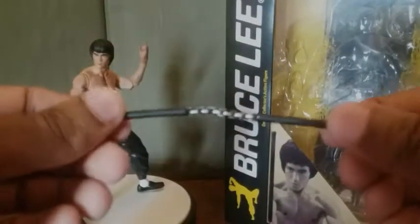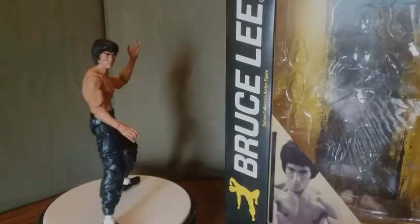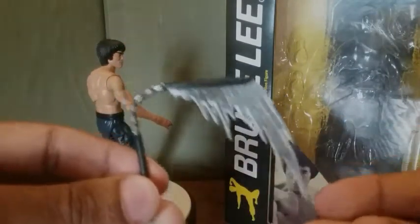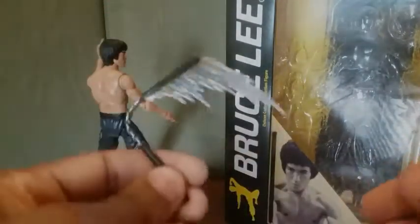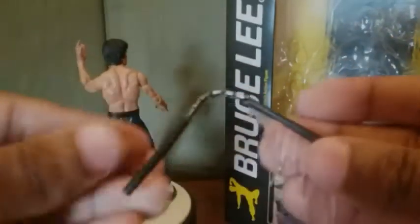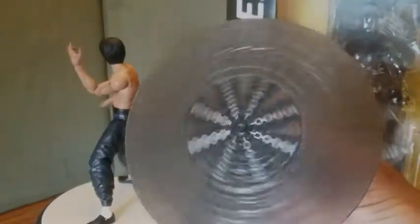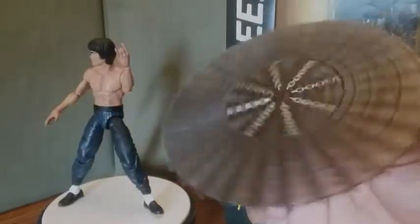He comes with nunchucks, and also another pair of nunchucks with a swinging effect on them — so a motion/swinging effect, which is pretty cool. He also comes with another pair of nunchucks with an effect that looks like he's spinning them really fast, creating a blur effect. It looks really cool.